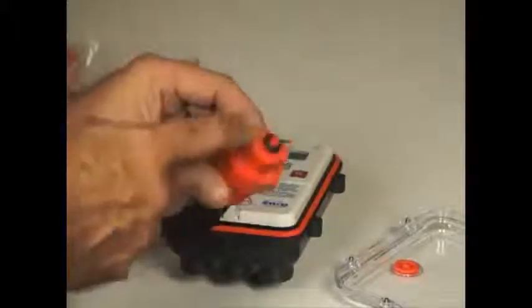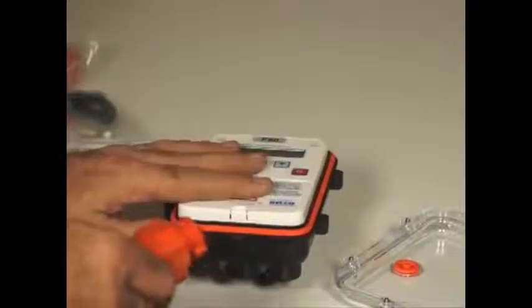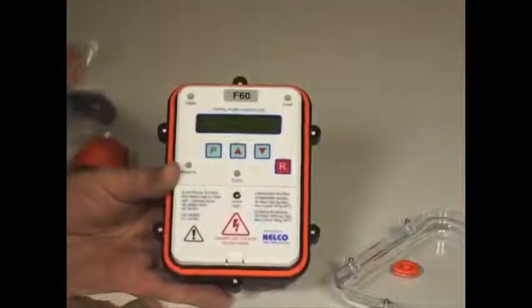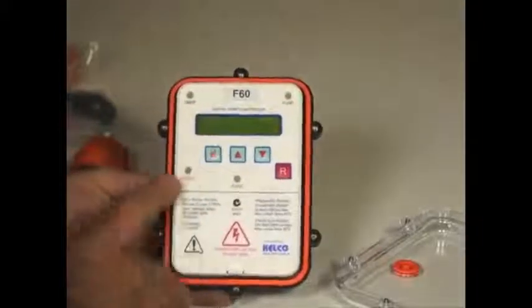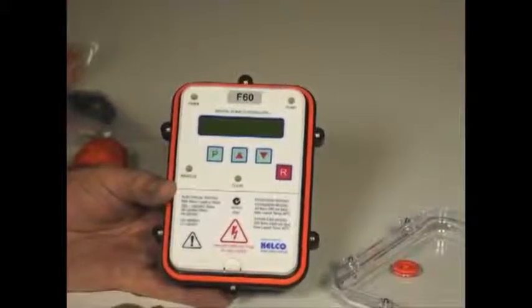It has a tapping on the top with an o-ring on it that is used to provide pressure to a pressure sensor that is built into the controller to sense the system pressure. The controller itself has a very simple interface. It has a reset button, a programming button, and up and down data buttons for entering things like starting and stopping pressures, times, starting times, running times and that sort of thing.